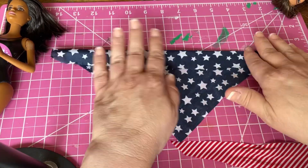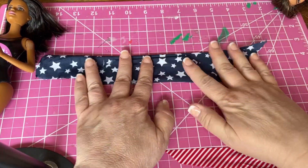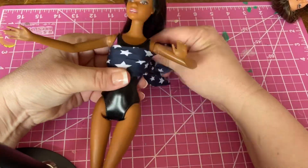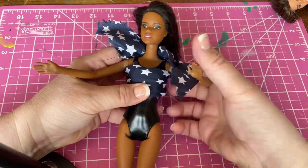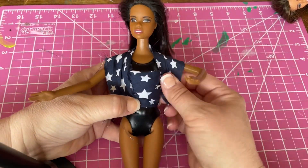Take a square of fabric — mine's about 13 by 13 inches — and fold it in half. Then fold in the sides until you have a width about one and a half to two inches. Laid across the front of the Barbie, bring it back around and up through the top of the opposite shoulder, under the arm, and tie in the back.